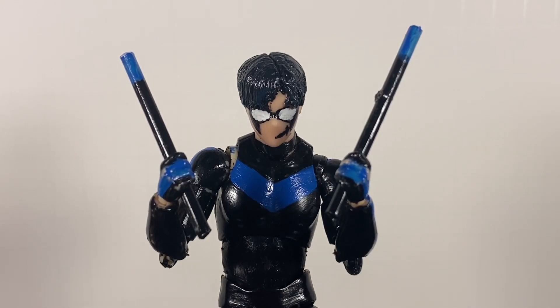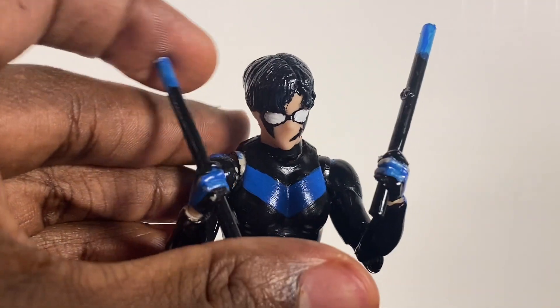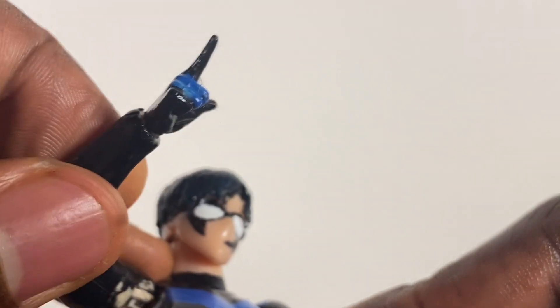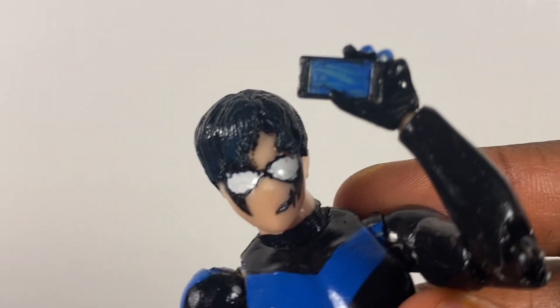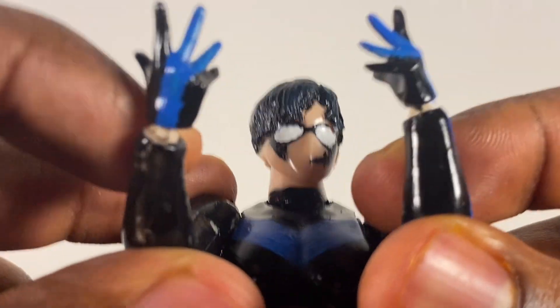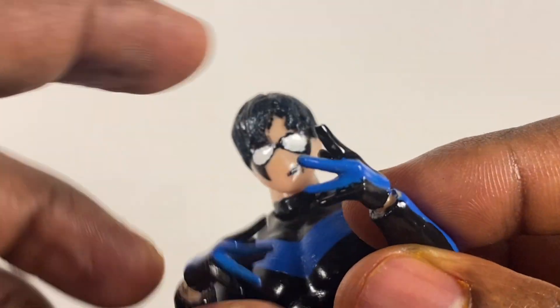Let's get right into the accessories. I already showed you the batons. We've got grabby hands, splayed-out hands, pointing hands — it's more of a pointing hand — fisted hands, a holding hand, and the peace sign / key sign hand. The paint on the hands could do better but it's pretty good for what it is. There's also paint on the hand to match the stripe on the sleeve.